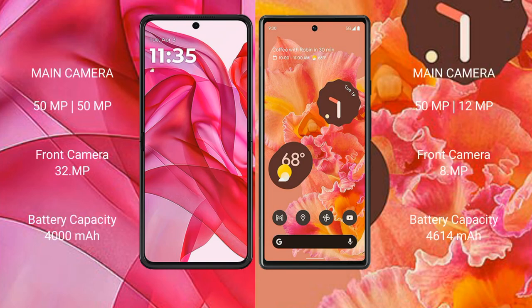Motorola Razr 50 Ultra features a dual rear camera setup with a 50MP main camera and a 50MP secondary camera, plus a 32MP front camera. Google Pixel 6 features a dual rear camera setup with a 50MP main camera and a 12MP secondary camera, plus an 8MP front camera.